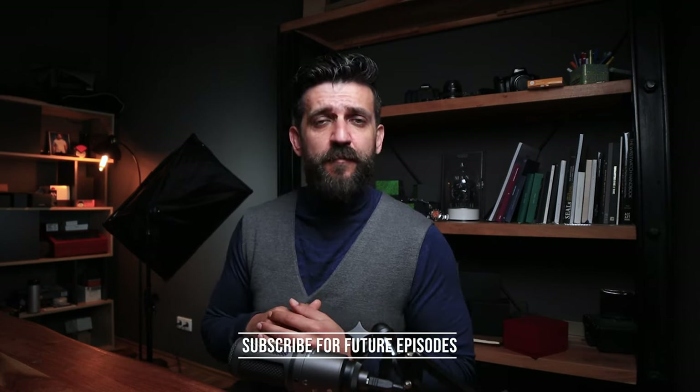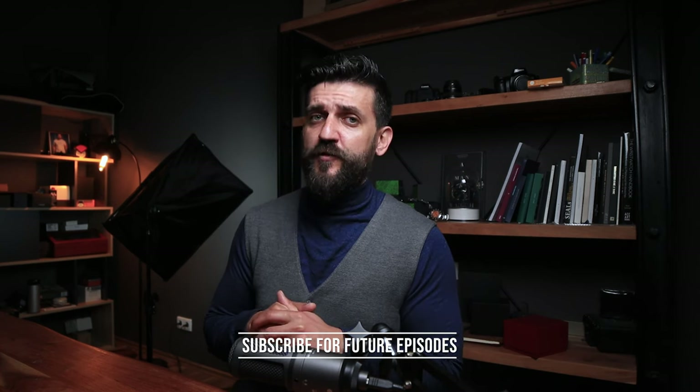And as usual, if you're new around here, please consider subscribing for future episodes. Thank you very much, thanks for watching, and until next time — be brave, Bob. Stay safe.